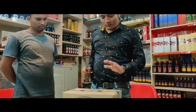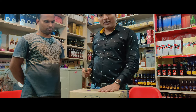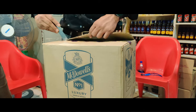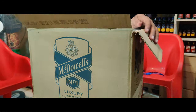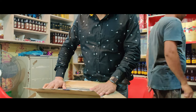We are going to show you how to make this unboxing of the whiskey. You can see that you have a bottle of 750ml.